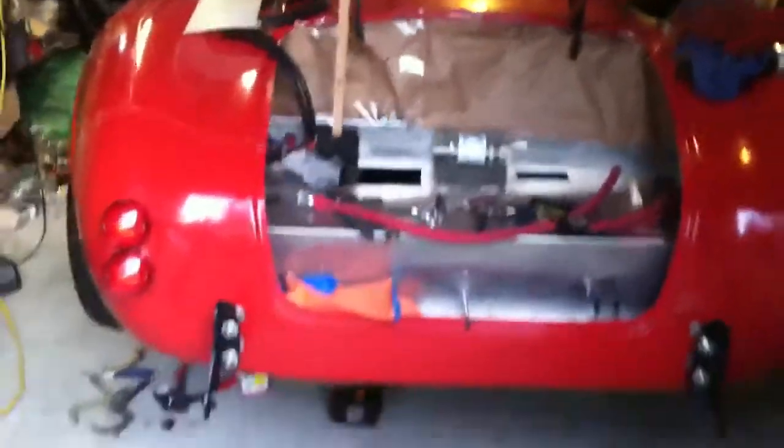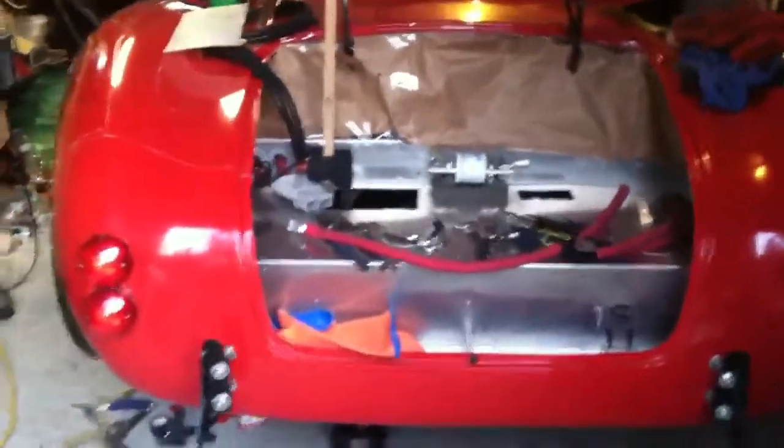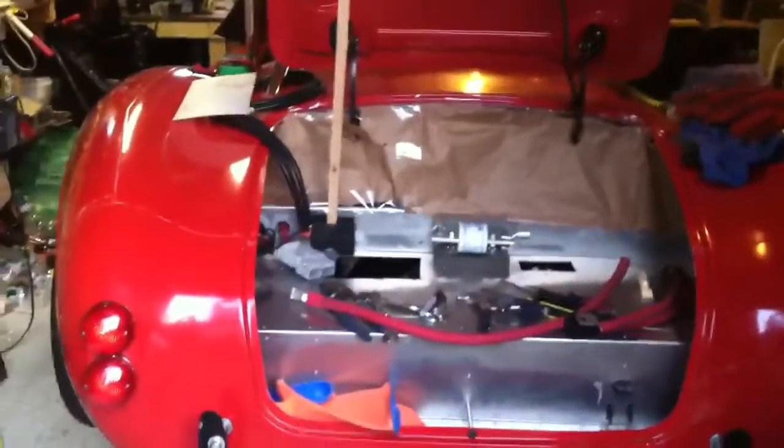Hoping to try and get this thing finished up — we may get it down to a race in June. That's kind of the target right now, so working on it, more progress real soon. Thank you.